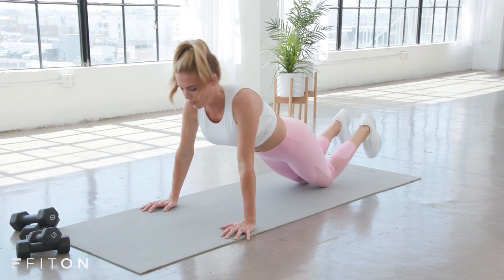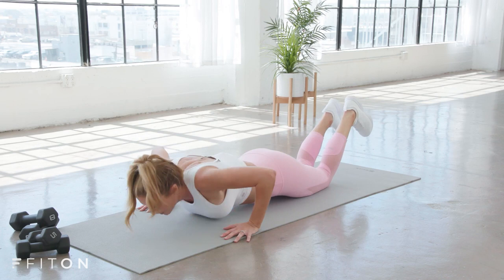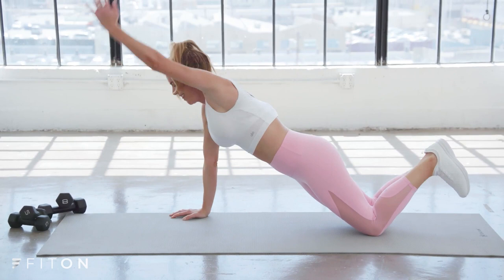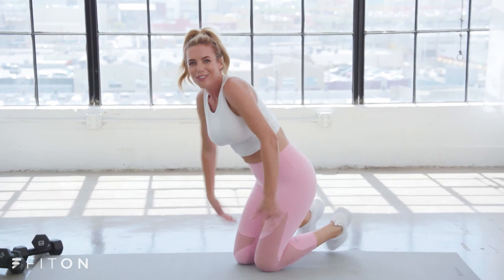We're working the chest as we lower and press away in that push-up, then getting into the back as we reach out. Being on your knees is really going to allow you to get more reps in and build that strength — push-ups are challenging, so start there. Four more, three, two, last one — exhale, press it out. Shake out those shoulders, let them go for just a second. Take a quick stretch and breathe.